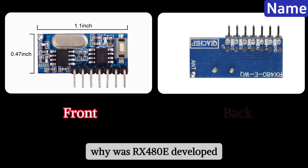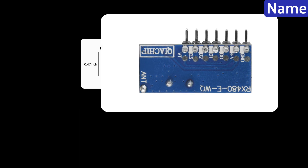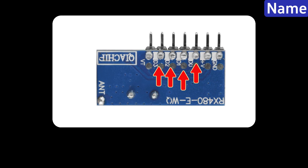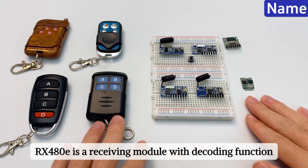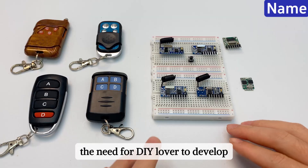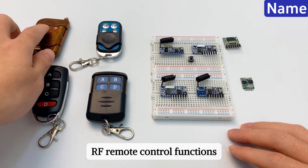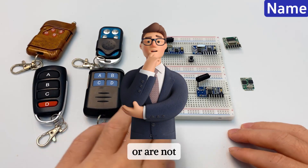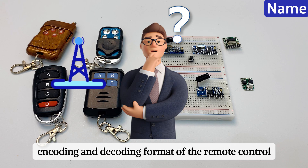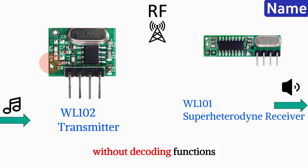Why was RX 480E developed? And why is it 4 channel? RX 480E is a receiving module with decoding function, which is to solve the need for DIY lovers to develop RF remote control functions. These DIYers do not understand or are not familiar with the encoding and decoding format of the remote control, and will not use receiving modules without decoding functions.